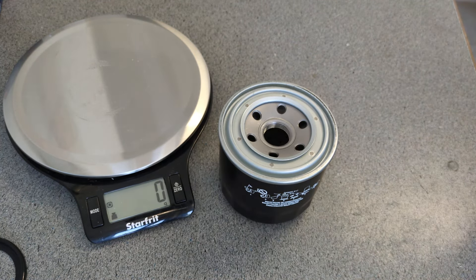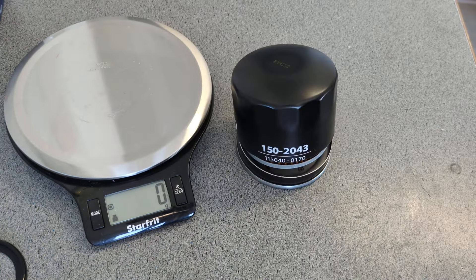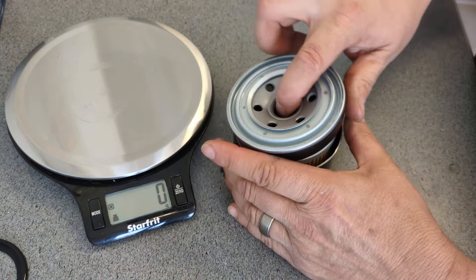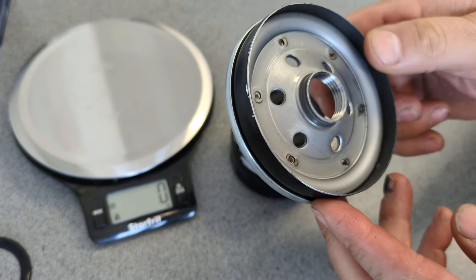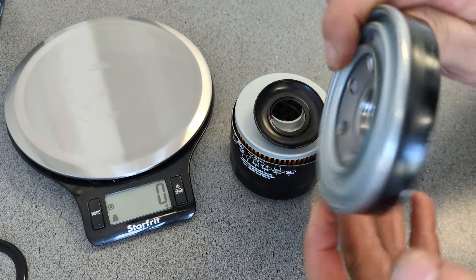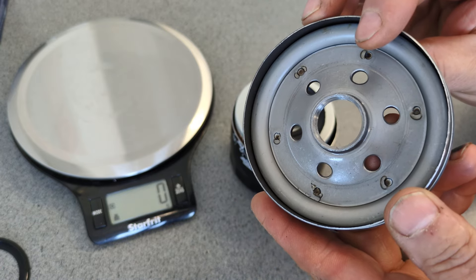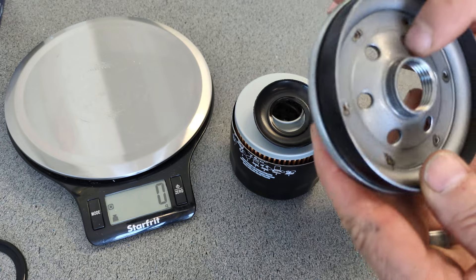Let me get this oil filter opened up and take a better look at the inside. There you go — she sprung open. That's always a good sign. I can count six holes on the base. Number of threads on here is four. It's a very hefty build on this, I must say.